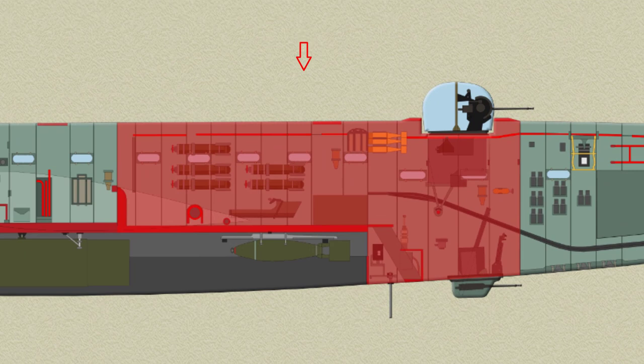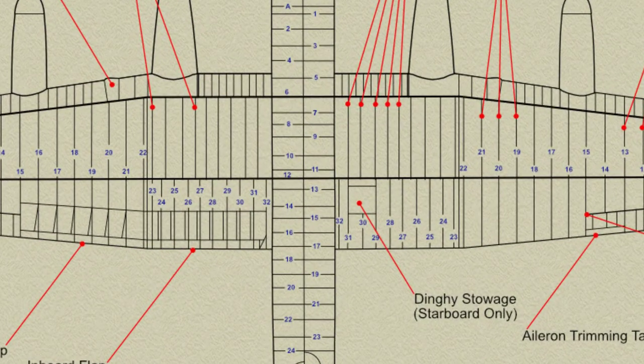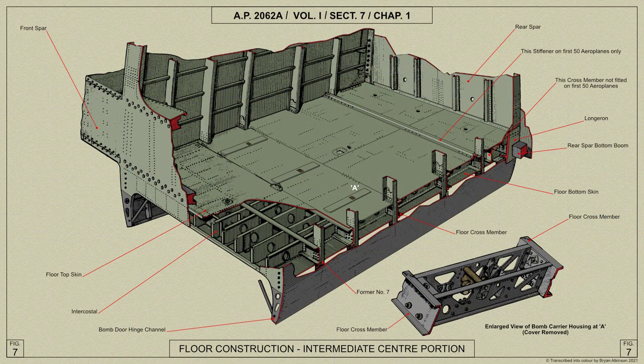The rear centre portion comprises that portion of the fuselage after the rear spar and up to former 27. The bomb compartment ends at former 22, and after this the fuselage tapers in plan and elevation. The construction up to former 22 is similar to that of the front centre portion. The section of former 22, below the main floor, is formed into a bulkhead for the end of the bomb compartment. Six bomb gear housings are fitted into the floor: three between bomb beams 13 and 14, and three between beams 18 and 19. The three housings between beams 13 and 14 are strengthened in a similar manner to those between beams 3 and 4 in the front centre portion.